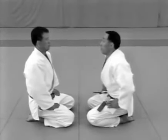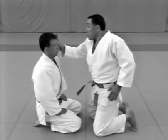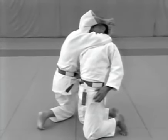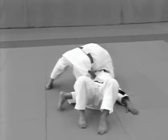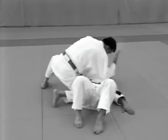Yokouchi. The uke shouts and strikes at the tori's temple. The tori ducks under the uke's arm and steps forward, using his arms and neck to restrain the uke in katakatame and pushes the uke down, immediately following with atemi in the solar plexus.